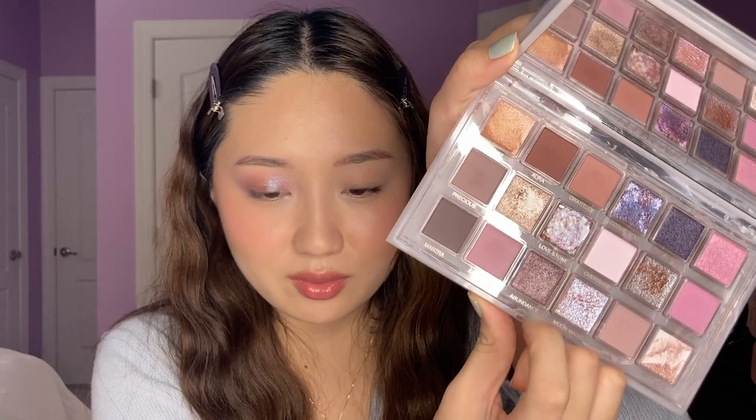I'm wondering if you could use Lovestone as a base and then add Moon Magic because they have very similar reflects — you can see how they look really similar. It kind of acted as a glitter primer for the shimmer, because you can see it made it really shiny. Now I'm just going to finish up the bottom of my lash line.